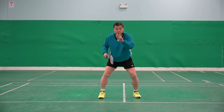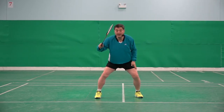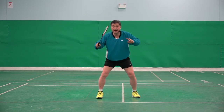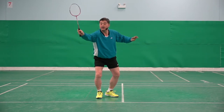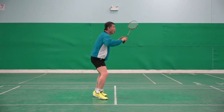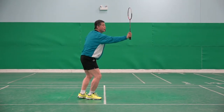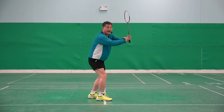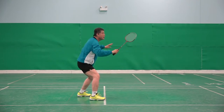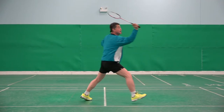I said two things will be happening. One, while you are moving left step, your racket has to be like that. From that view, one, two. That is very important. One, two. And then three is hit.